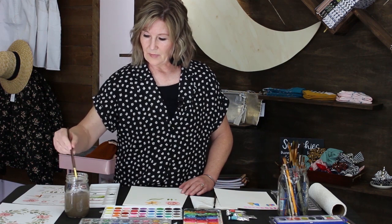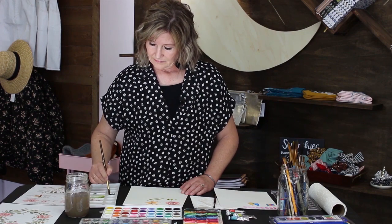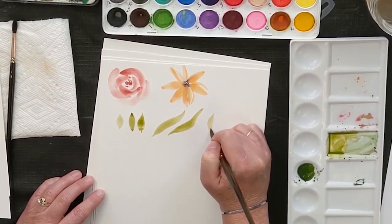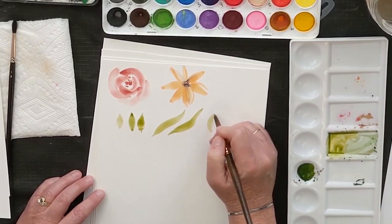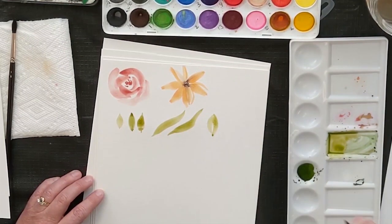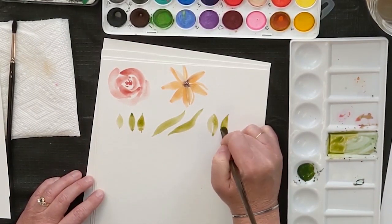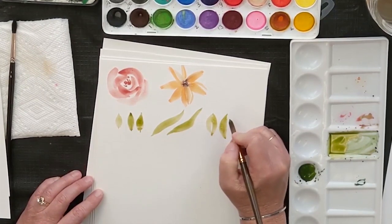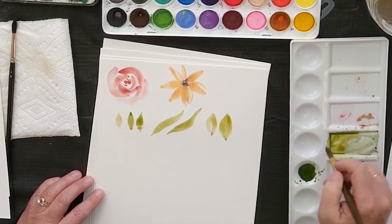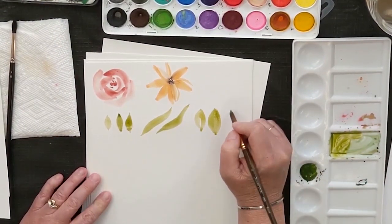If you want to make a broader or wider leaf, you can put two of the small leaves together. Do the tip, pressure, up — and then just to the side of it do the same thing: tip, pressure, and up. You can leave white in the center so it looks like there's a little vein through it, or put them right together. I like when they bleed — it's fun to see how watercolor works.